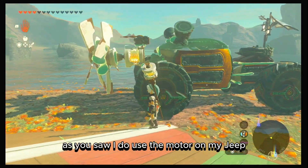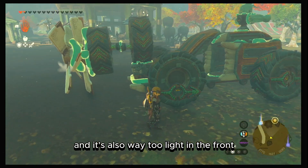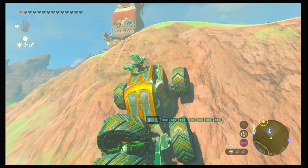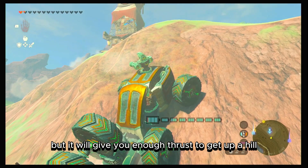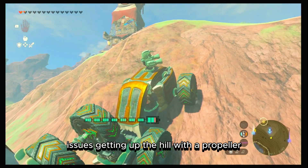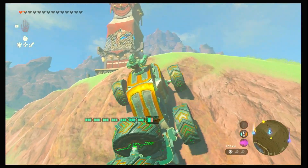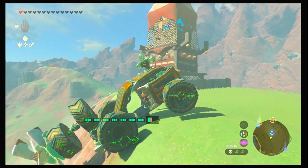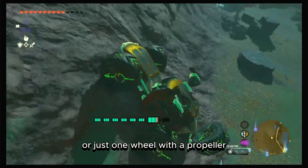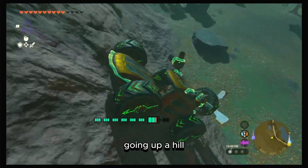I use the motor on my Jeep because it looks cool and it's too light in the front for heavy wheels. But on my tank I use two wheels — it may not be as strong as the motor, but it gives enough thrust to get up a hill. If you're having issues getting up a hill with a propeller, it's probably because your vehicle isn't high enough and the front is touching the hill. And if you thought about using a regular fan or just one wheel with a propeller — don't bother, you won't get anywhere going uphill.